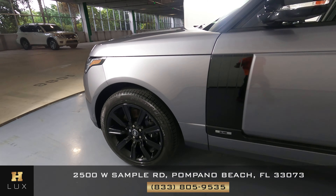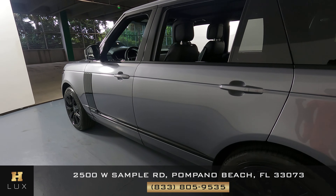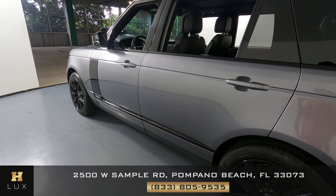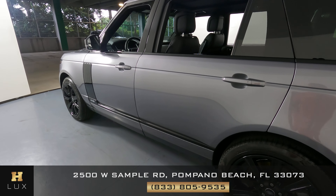Let's take a look at the driver side doors. Both of these doors are in perfect condition. I'm not seeing any scratches on them at all. I don't see any dents at all. Everything here looks perfectly fine.